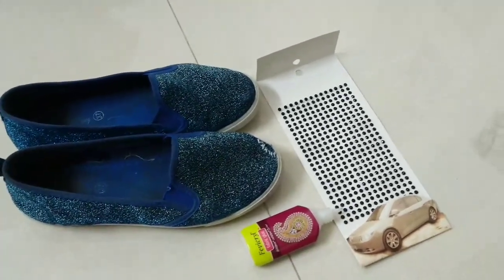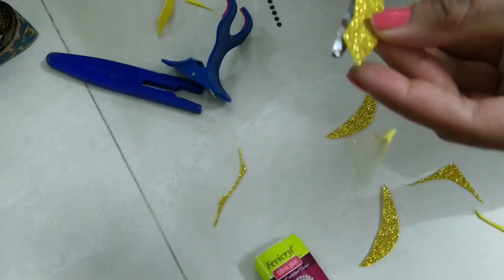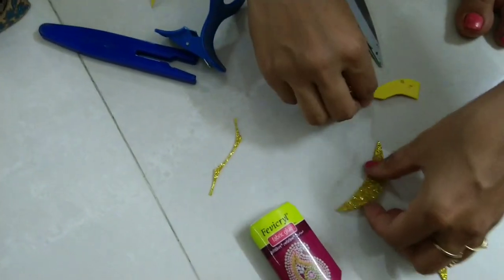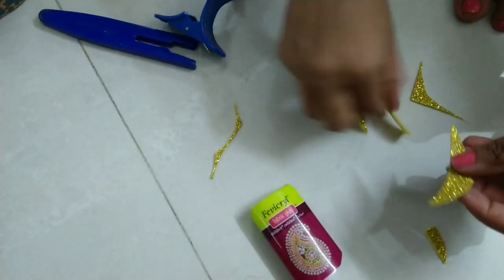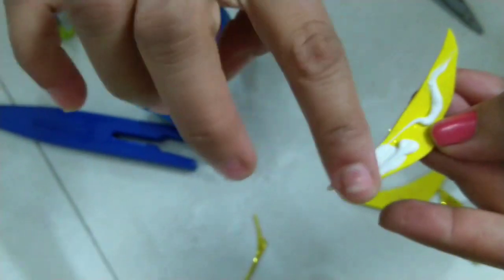With the help of these three things — crystal balls, fabric glue, and sparkling sheets. This is a sparkling sheet; it has a little rubber material and kids use it in their craft. These three things are very easily available in any stationery shop.